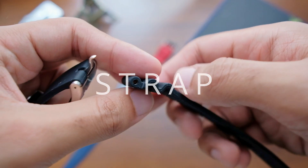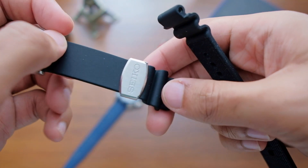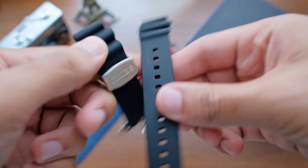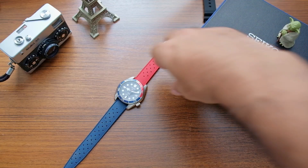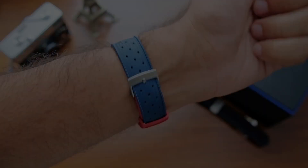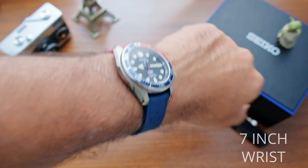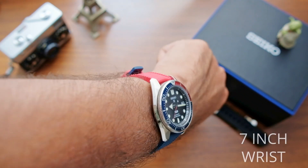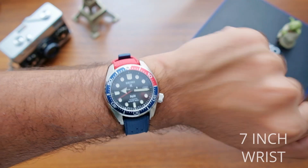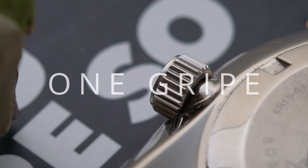The strap mimics the Marine Master 300-style rubber strap with the same perforations on the underside, but the material is definitely cheaper — it's a lint magnet. Just throw it away and switch to a cheap tropic FKM strap from AliExpress. On the wrist, this watch is very compact and comfortable, and everything feels well proportioned. I see myself getting a third-party bracelet for it in the near future, probably from Strap Codes, which should enhance the wearing experience quite a bit.